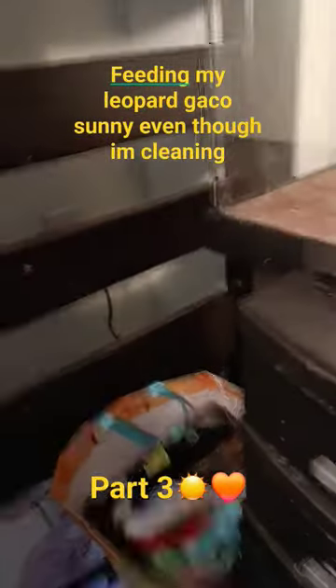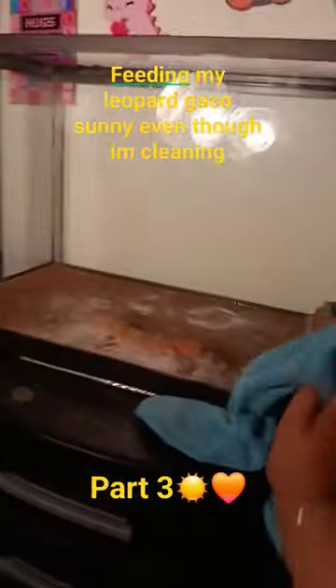Wiping the glass of this tank. I have to do this weekly so this tank doesn't get dirty.